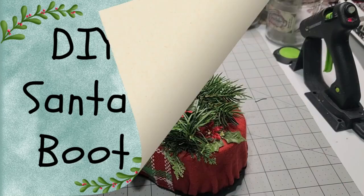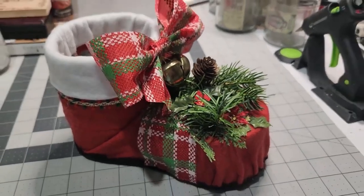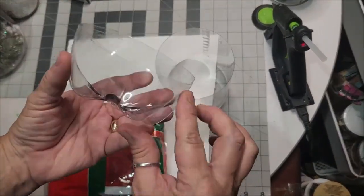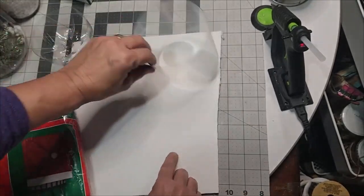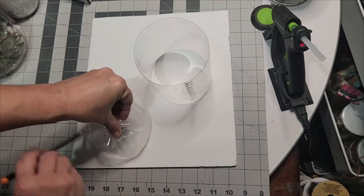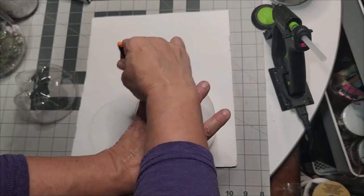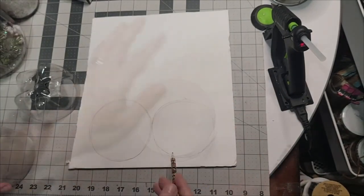Today we're going to make a do-it-yourself Dollar Tree Santa Boot. This DIY Santa Boot is totally affordable, budget-friendly, and repurposes a two-liter drink bottle. We're going to use the chair cover from Dollar Tree and some foam core board. Basically, cut the bottom part of your two-liter bottle and cut maybe an eight-to-six inch upper piece for the boot.